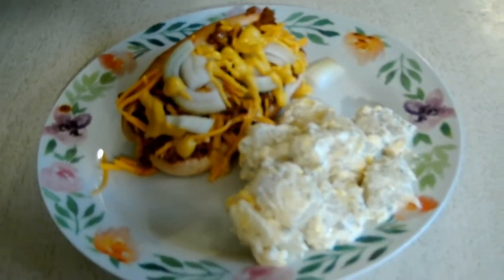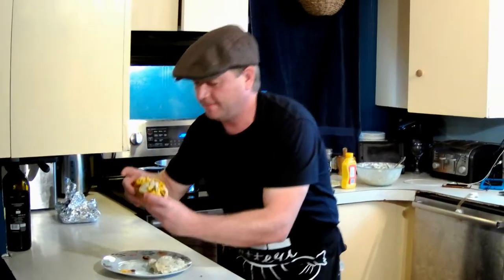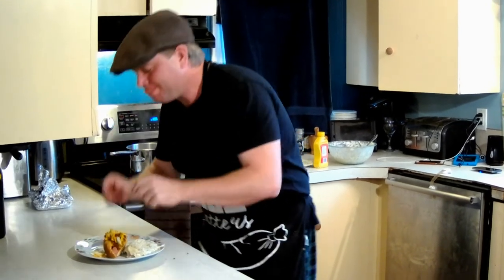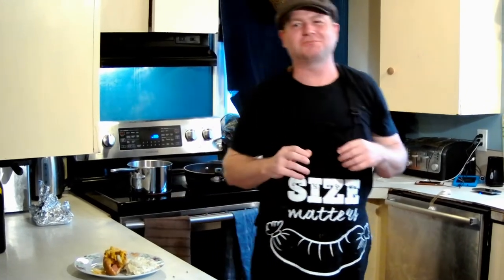I'm proud of my creation — cute, right? Let's see how it tastes. God damn, sloppy but genius — that's awesome!